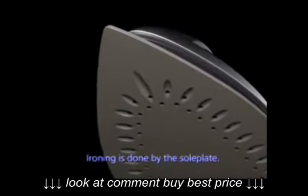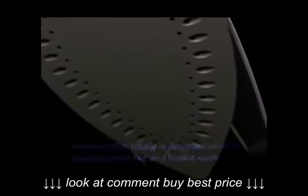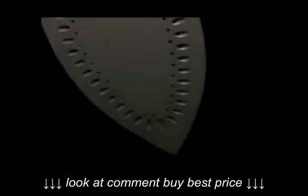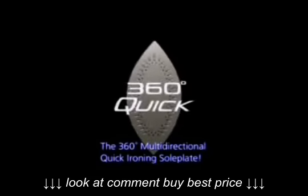Ironing is done by the soleplate. Panasonic has totally redesigned what a soleplate looks like and how it works, coming up with something never seen before: the 360-degree, multi-directional, quick ironing soleplate.